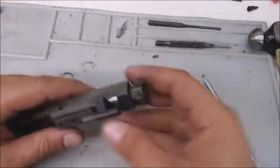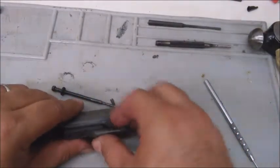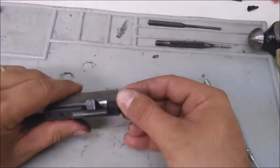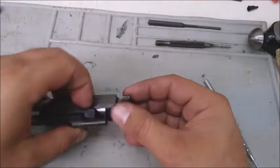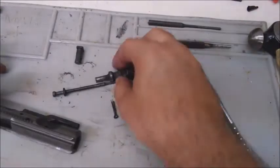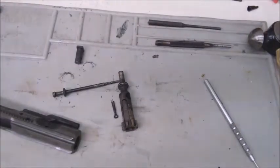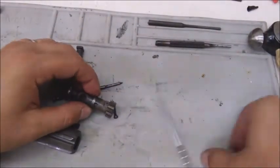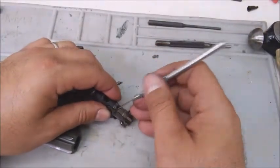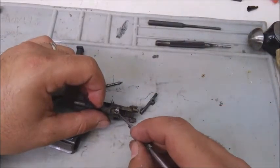To take the BCG apart: there's a little cotter pin right here — snag that out and the firing pin should come out. Twist the cam pin — this is the bolt cam pin that holds it in. To get it out you must turn it, then pull it out. Your bolt's taken apart. To take out the extractor, push that pin out — there's a little spring right here. Some have just a spring, some have a little plastic bushing with an O-ring depending on your platform.